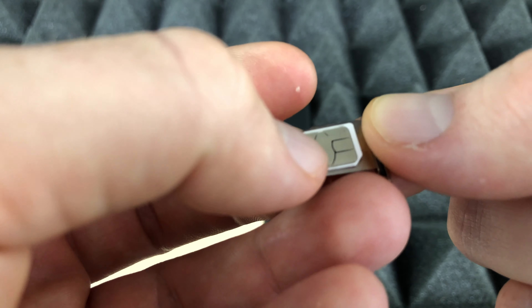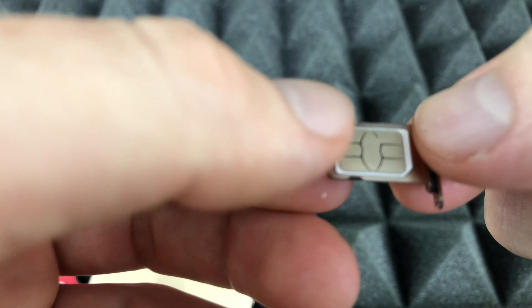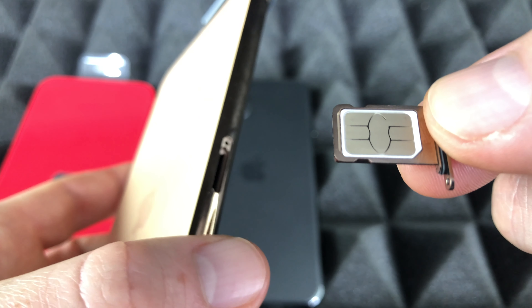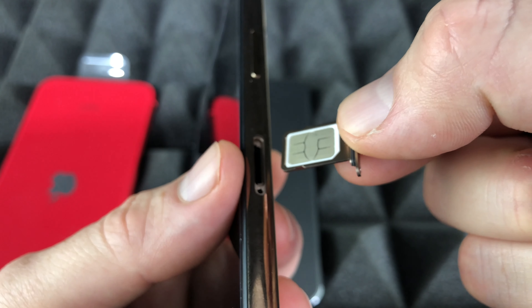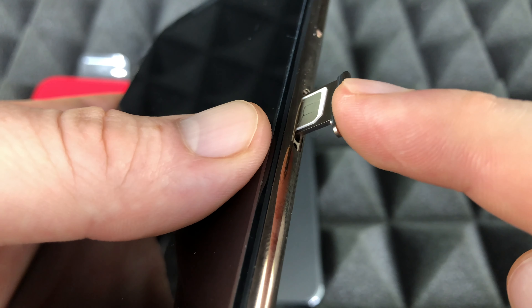There's only one way to place the SIM card. Remember, a SIM card is not the same thing as an SD card — SD cards are for memory and iPhones do not take those. There's no insert for that in an iPhone. There are adapters to transfer stuff, but you can't insert more memory into your phone.